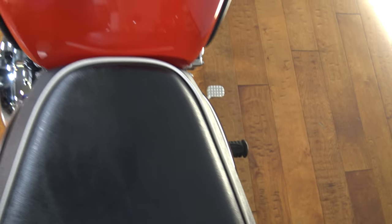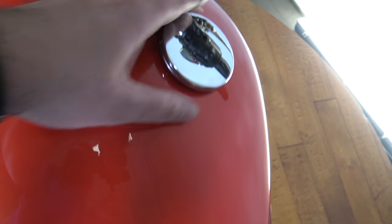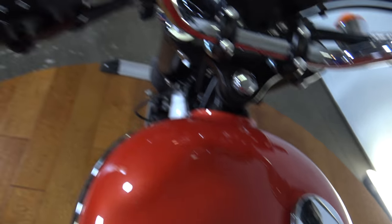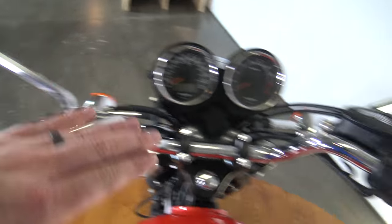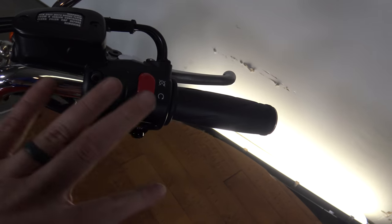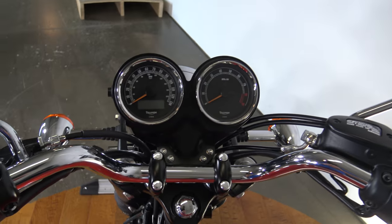The seat has no seams bursting or coming apart — it's in really nice shape. The top of the tank is in good shape too, though there's just a light swirl in here I want to point out; someone may have wiped it with a slightly abrasive rag. There's your fuel cap. All controls are here — clutch, throttle, and your mirrors.